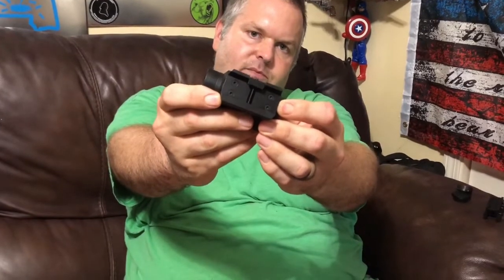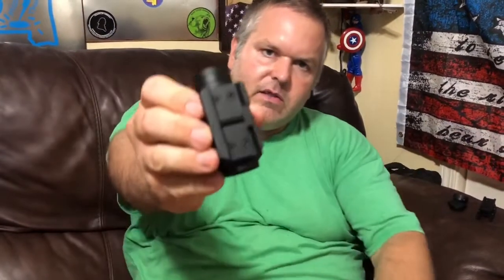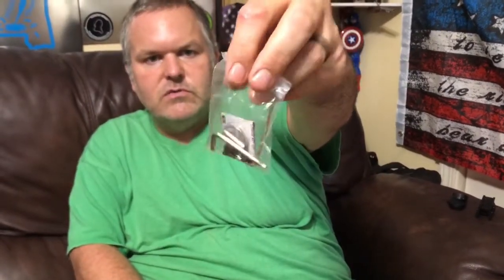It comes with the attached bracket for like an absolute co-witness, but it also has a bracket for lower one-third co-witness — you just take those four little screws out and put them in there. It comes with the tools, a few more screws, and an extra 2032 battery.